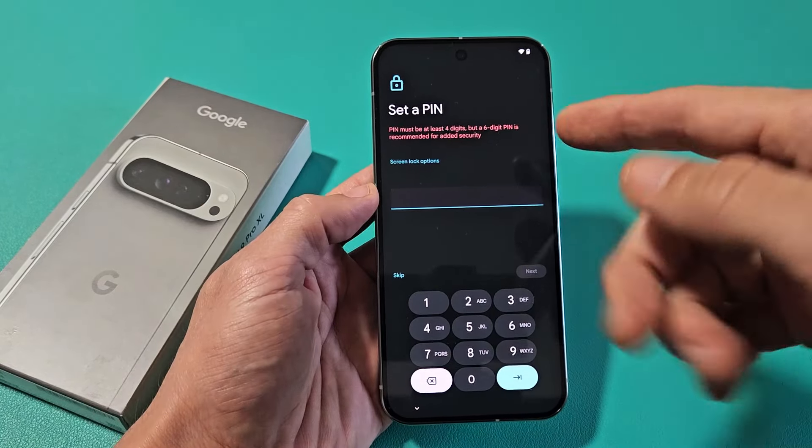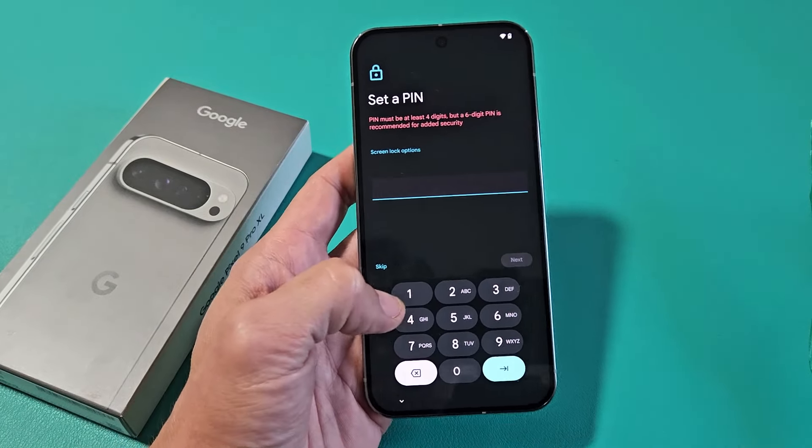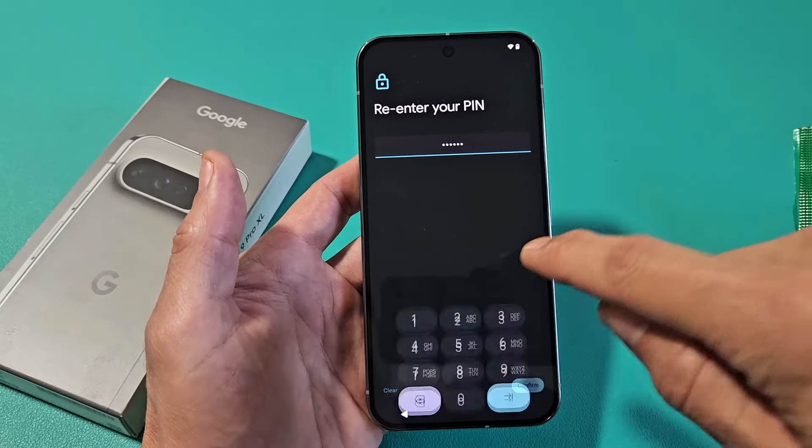Create a six-digit PIN password. You can skip, but I would advise just go ahead and do that now. Let me just make a quick six-digit PIN here, and then re-enter it again. Tap on Confirm.